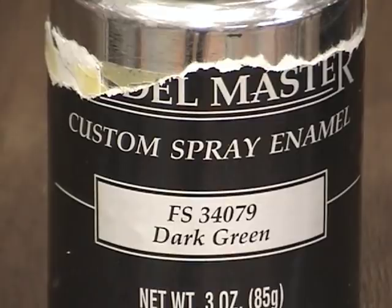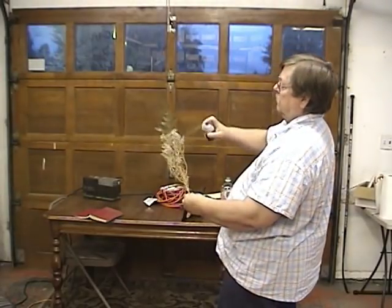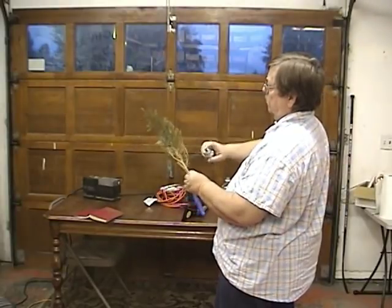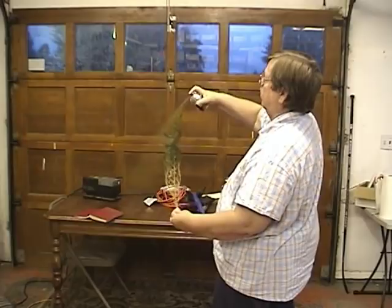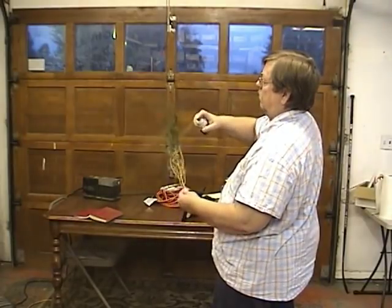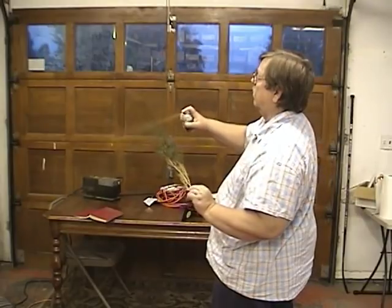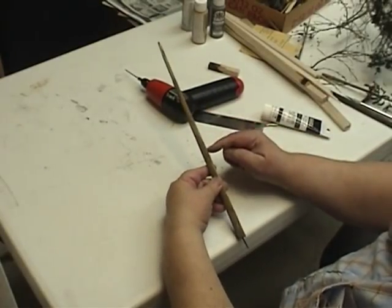Now this is the way I actually do mine. I use Testors Dark Green and spray all of the Caspia this dark green. You just take it out in the garage and spray it — make sure you spray it completely. You can do a whole large bundle of this in a hurry, which really speeds it up. And the other advantage is I just really prefer it with the dark green.